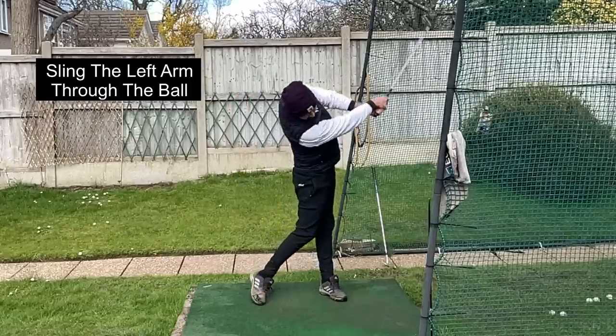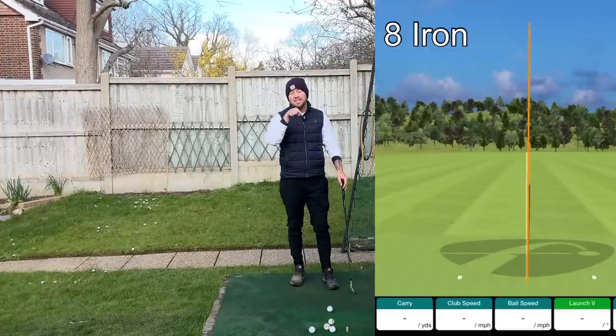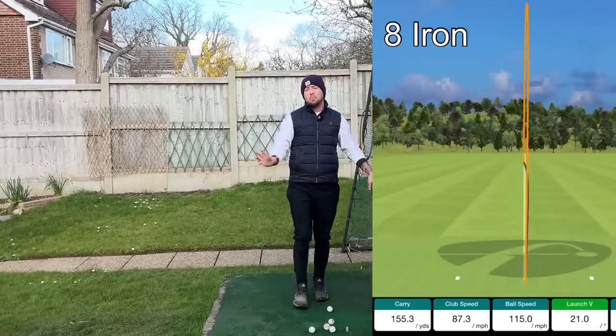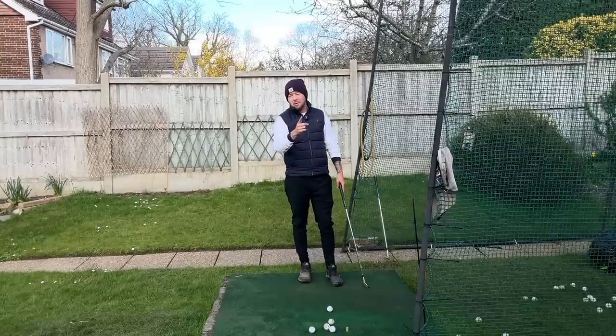Learning to sling your left arm through the golf ball is one of the best things you can do for your golf swing, because it's going to result in consistent, straight, and long golf shots. It's what we see all the top pros do, and I'm going to show you two drills to make you do it.